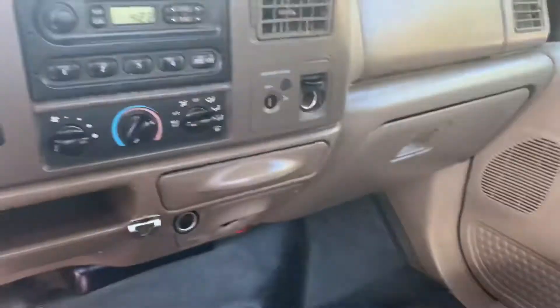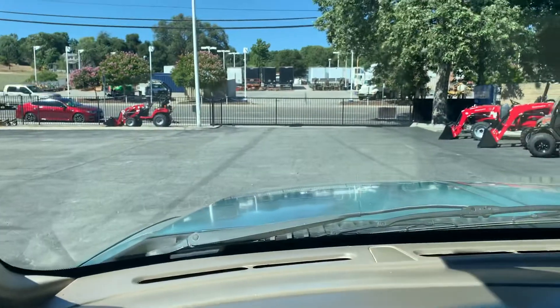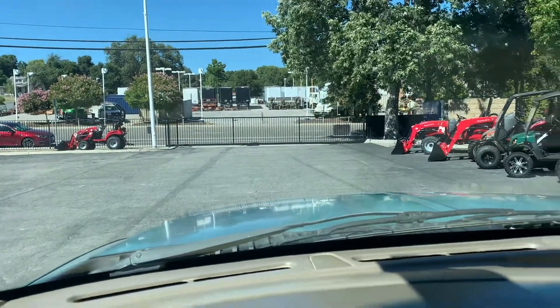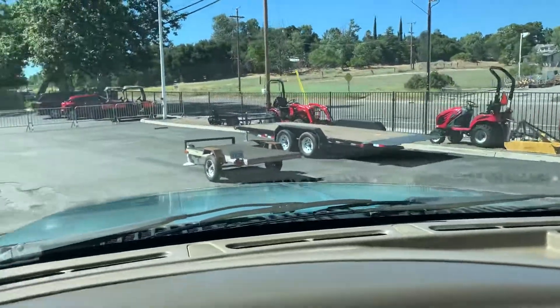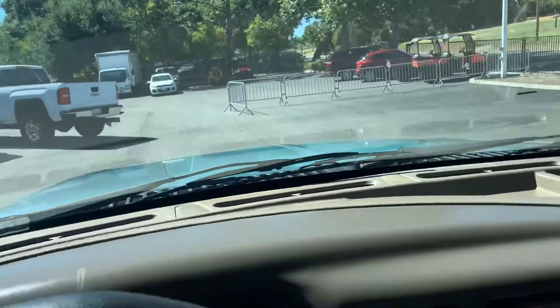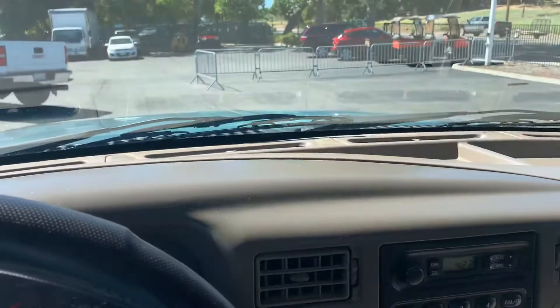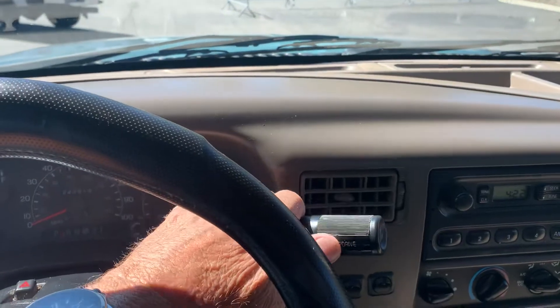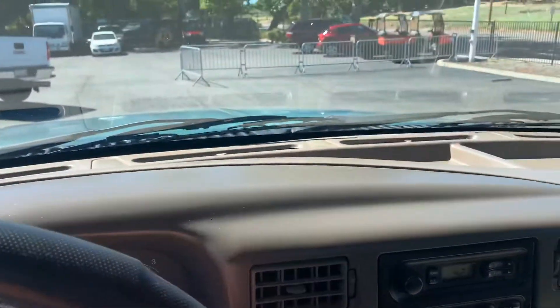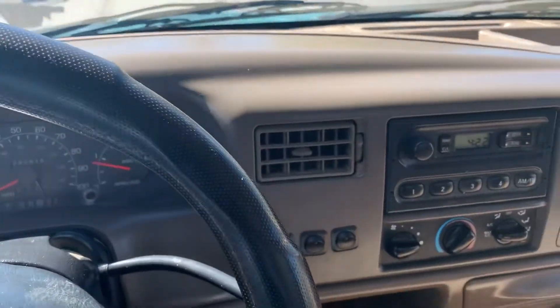So anyway, that's one issue. Other than that, I think there's one other issue with this truck. It goes pretty good in drive. Let's see how she goes in reverse. She don't go very good in reverse. This is the one that has no reverse. Drive works good, but no reverse. So keep that in mind.